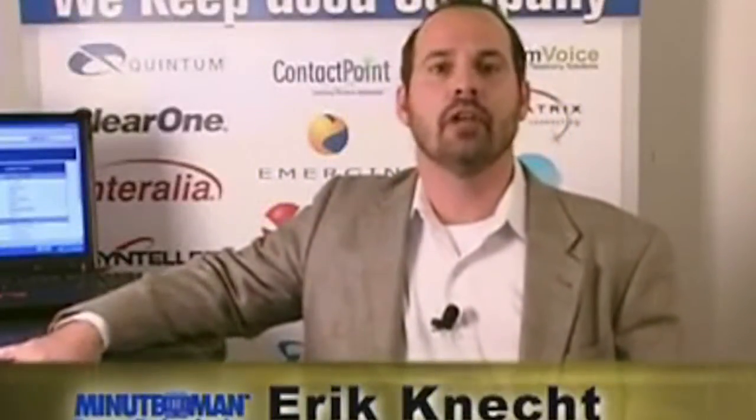Hello, I'm Eric Connect, Director of Channel Development for Minuteman Power Technologies. I'm here today to discuss uninterruptible power supplies. I'm hoping that after you view this video you'll have a better understanding of uninterruptible power supplies, the different technologies, and the benefit of incorporating them into every project that you are involved with.